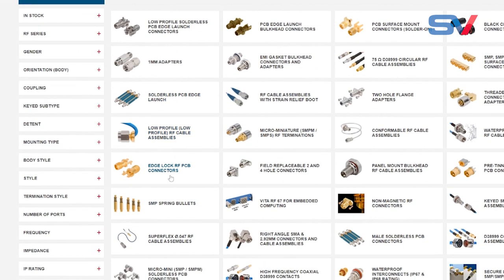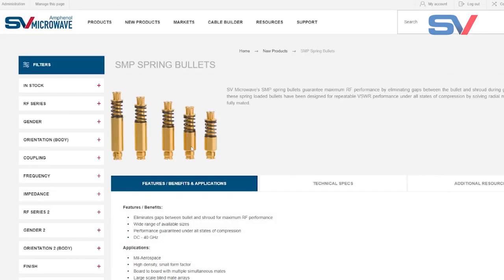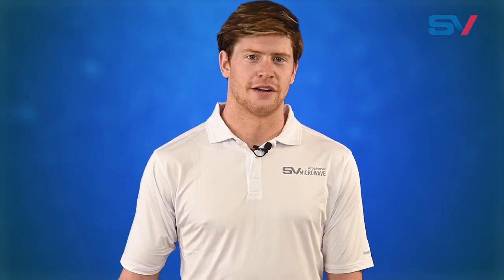You can find our SMP and SMPM spring bullets on our website in our new products section. Take a look, and thank you for joining us.